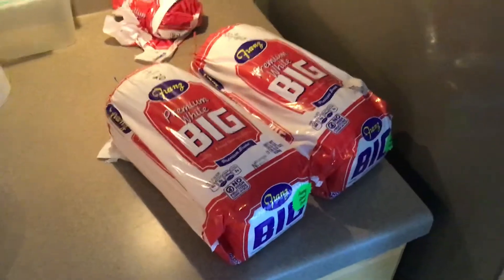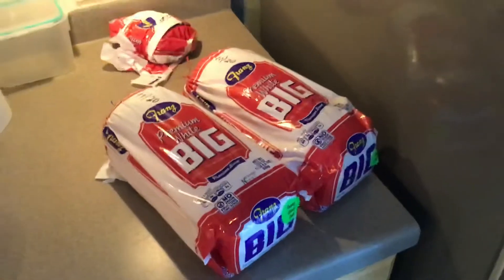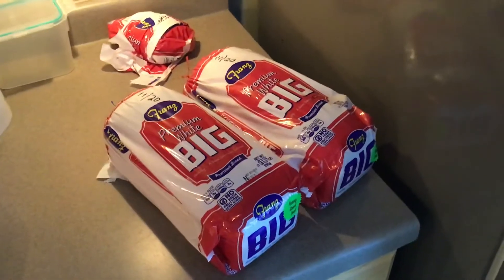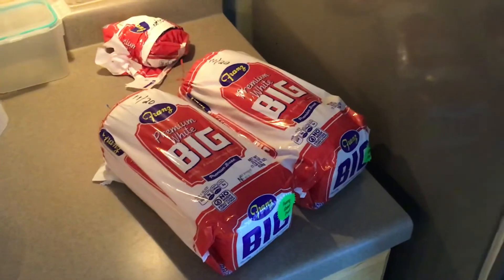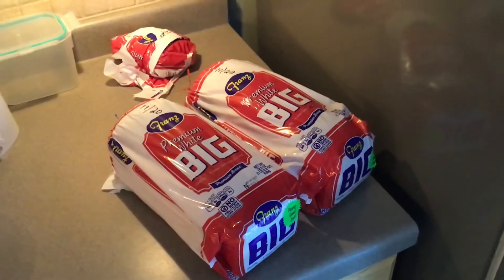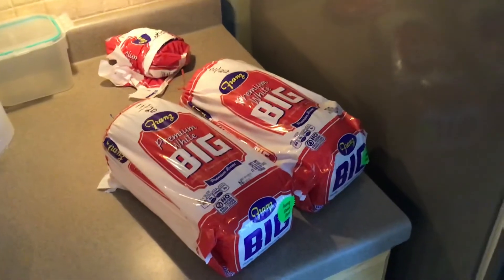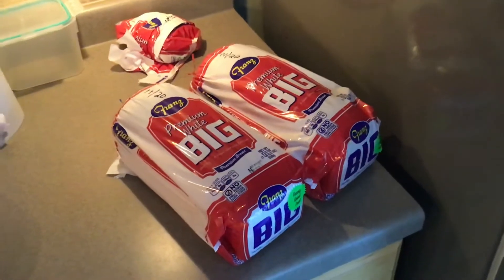I had to do some trial and error. I'm a wheat bread person, but I discovered that the Franz wheat bread I like to eat does freeze, but when it thaws out something's just not right with it. Usually the middle of the loaf after thawing is just rock hard, so I had to abandon that idea.